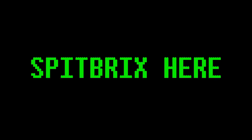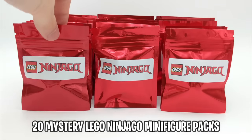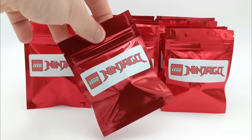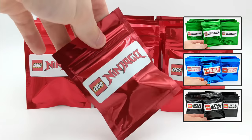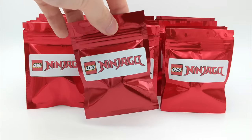Hey guys, what's going on? Spiprix here, back for another LEGO video, and today we'll be opening 20 more mystery minifigure blind bags for LEGO Ninjago. I'm extremely excited to see which minifigures we get this time. If you enjoy this video, please take two seconds to leave a like rating down below, and if you've missed any of my previous mystery minifigure openings for LEGO Minecraft, LEGO Marvel, or LEGO Star Wars, I'll provide links in the description.